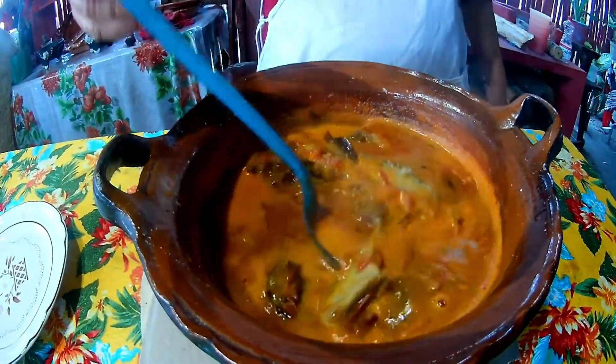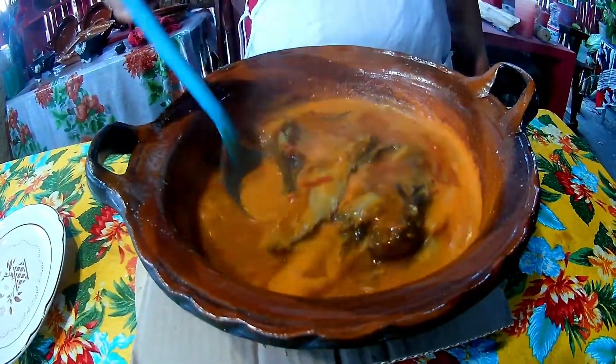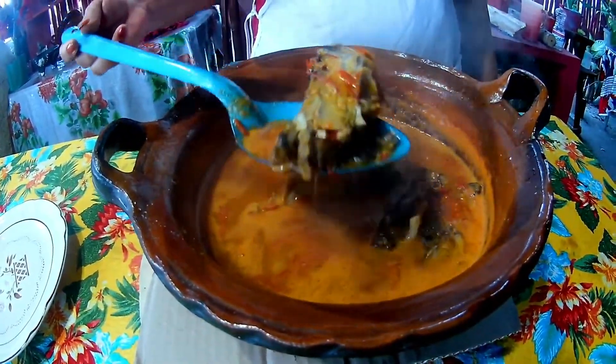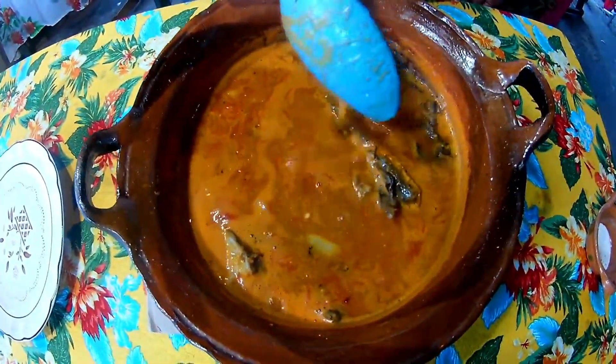Our food is ready, friends — look! The smoked fish, look how delicious it looks. It's absolutely delicious — made with small tomate.